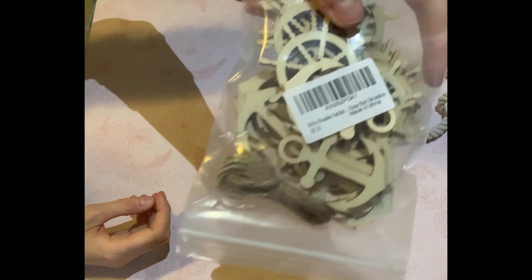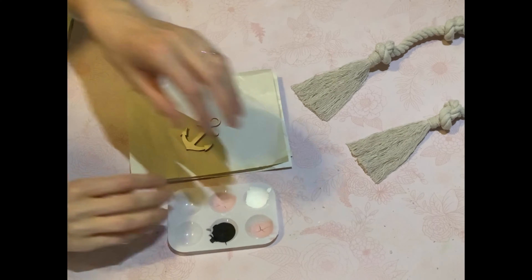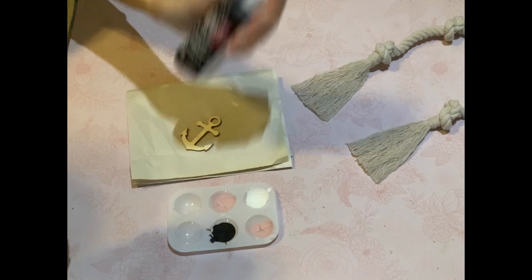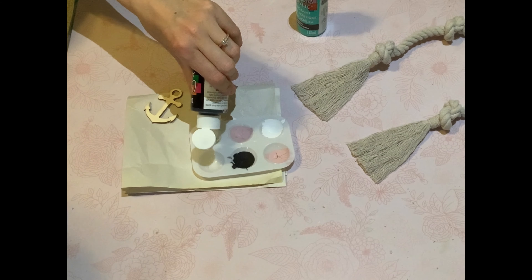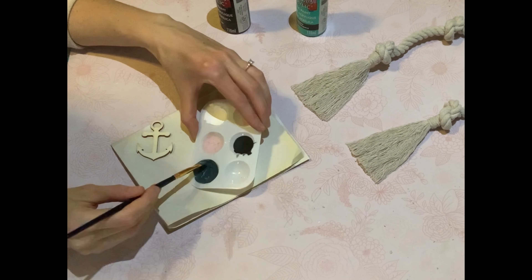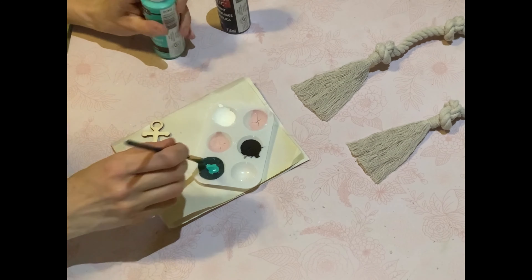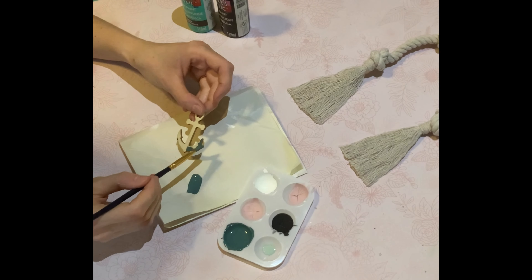Now I got this package from Amazon because I cannot buy any sort of decor at the Dollar Tree, and Dollar Tree has amazing nautical wooden pieces right now which I cannot get my hands on. I will leave the link to this bag in the description box. It was a 30-piece set of just anchors and steering wheels from Amazon. It was $16, but I had $10 left on an Amazon gift card so it really only cost me six bucks.